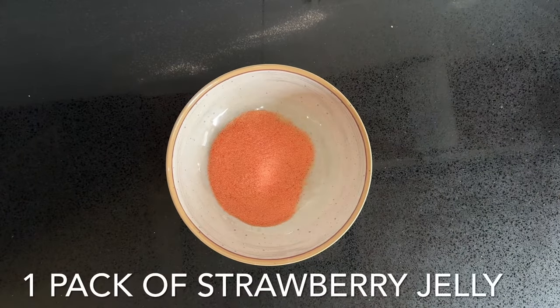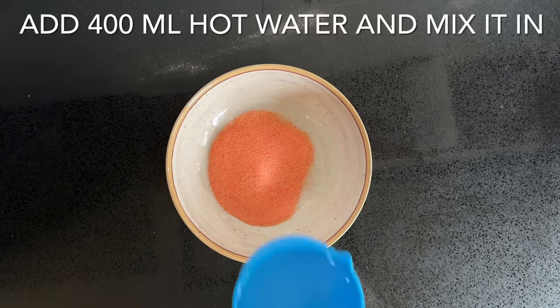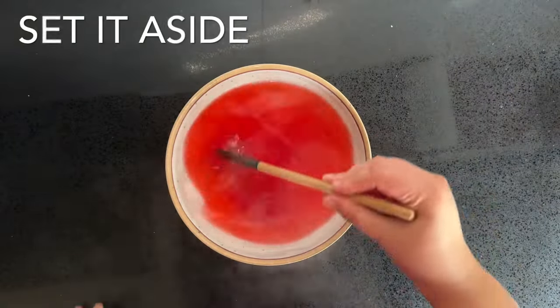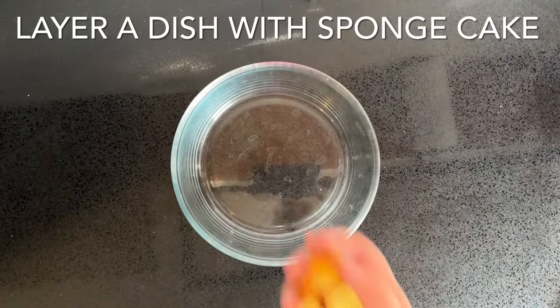Begin by combining one pack of strawberry jelly crystals with 400 millilitres of hot water. Mix it well to dissolve the crystals and set it aside so we can begin with the bottom layer.